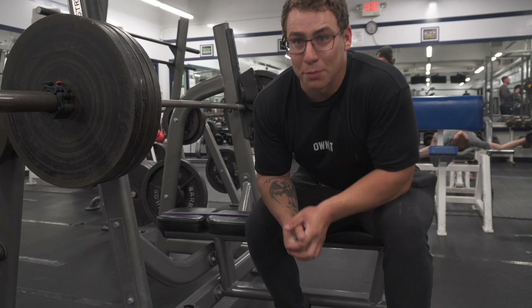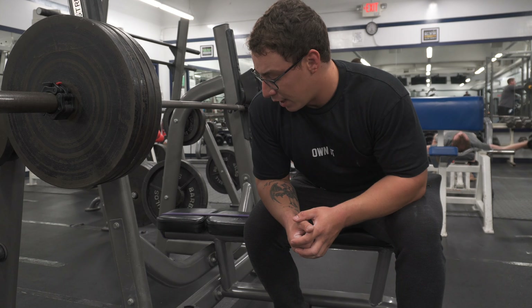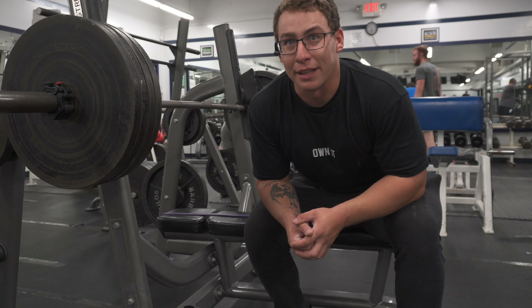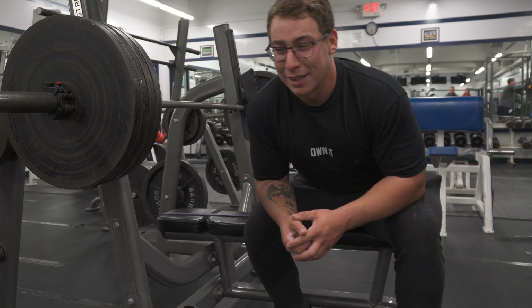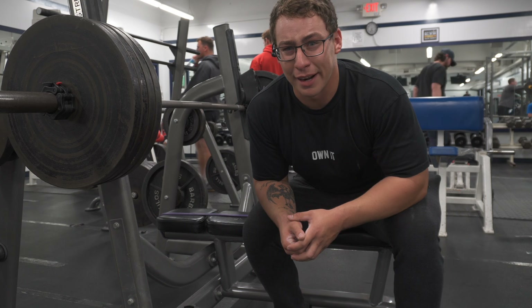This will be my third all-time PR attempt — going for 405. I'm gonna throw on the sleeves and the wrist straps and we're gonna hopefully knock out four plates. It's a huge milestone. I hit 402 on calibrated plates and probably could have gotten over 405 but miscalculated — bad fuck up — but it is what it is. We got 405 on the bar now, let's knock it out.